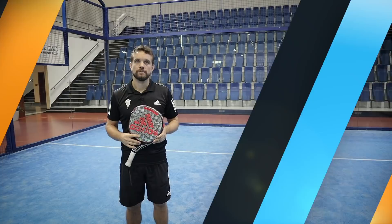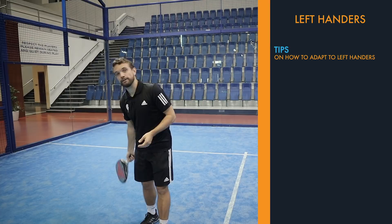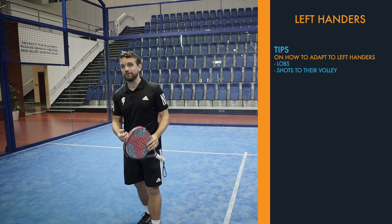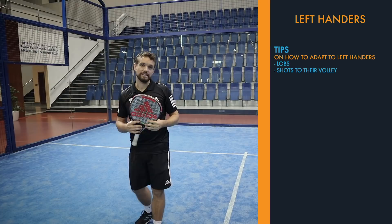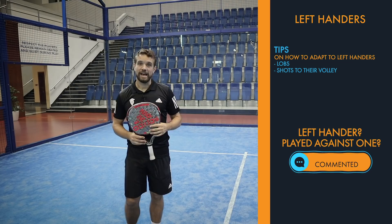Personally, I don't get to train with lefties as much as I would like, so when I do play them in matches it takes me a bit of time to adapt. At the beginning of the match I play a lot of lobs and shots to their volley so I can get used to defending in that corner and refresh my memory on how to deal with those slices. If you're a lefty or have played against lefties, let me know in the comments what you find difficult with their spins and how you adapt.